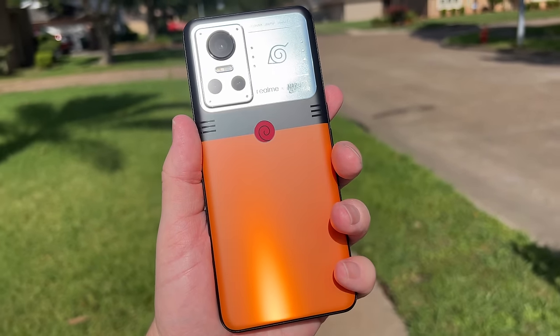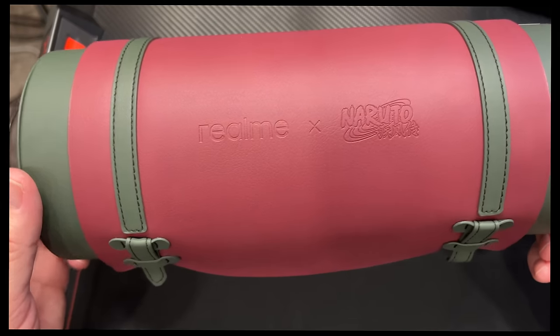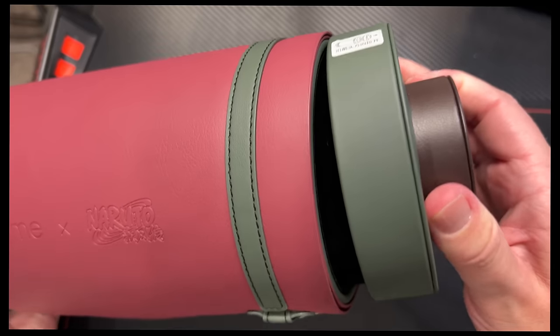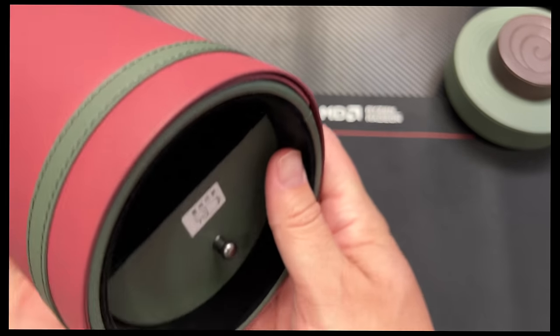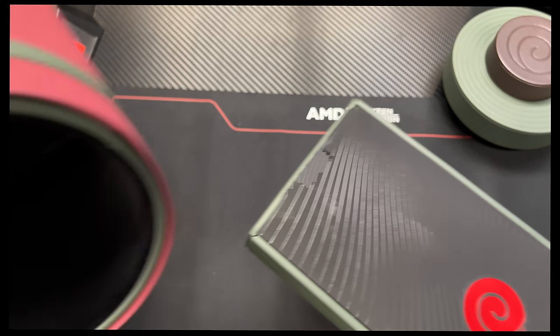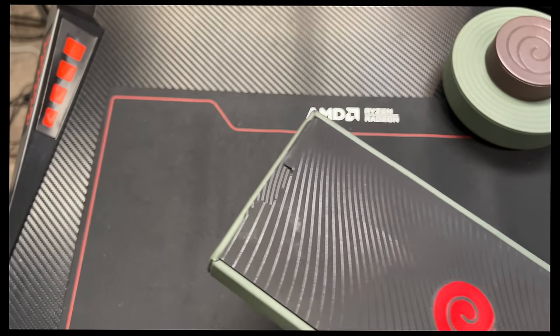I hadn't heard anything about the special edition. The phone looks like Naruto and there's lots of cool accessories in here, including the 150 watt charger. So let's go ahead — we can't even take this out of the box. Let's take this out of the scroll and have a look at it. Here's the special Naruto Realme GT Neo 3. You pop the end of the scroll off and inside there's a special compartment that has the phone and all the other stuff. It's empty now, but it is a really cool decoration.